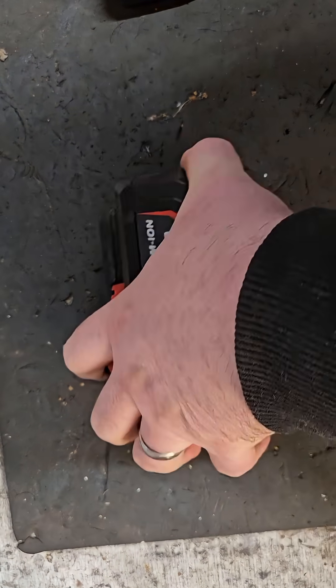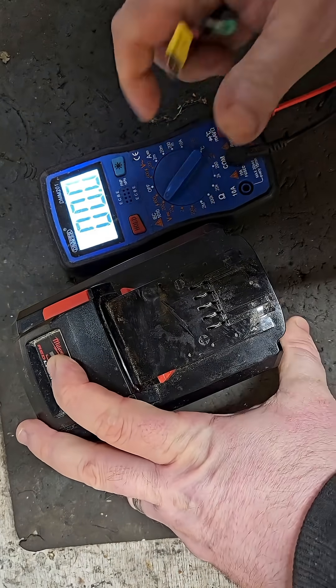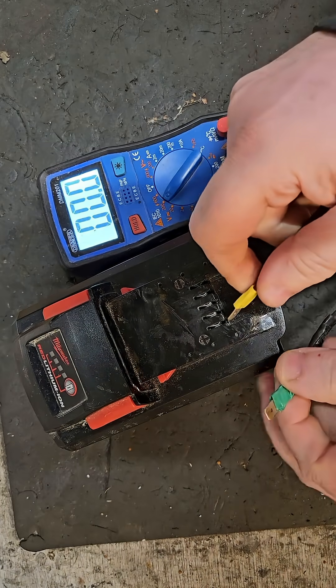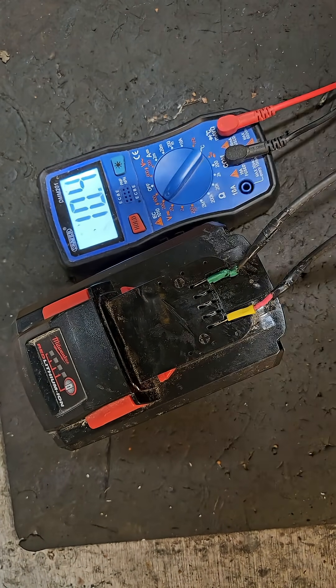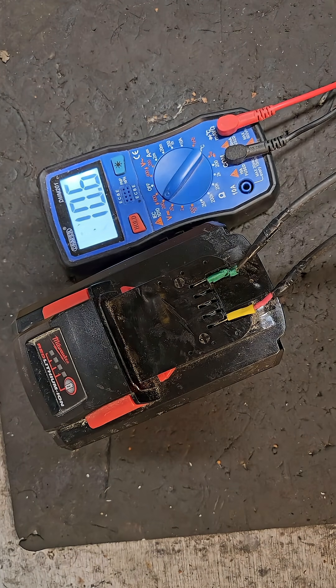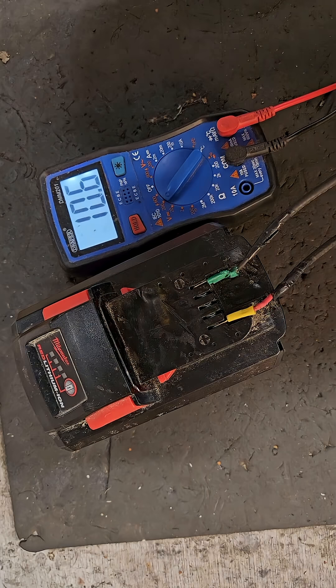The next check is a volt check — we'll just do that with a multimeter — and we've got 10.6 volts. That means it's very low voltage, and that's probably what's wrong with this battery.